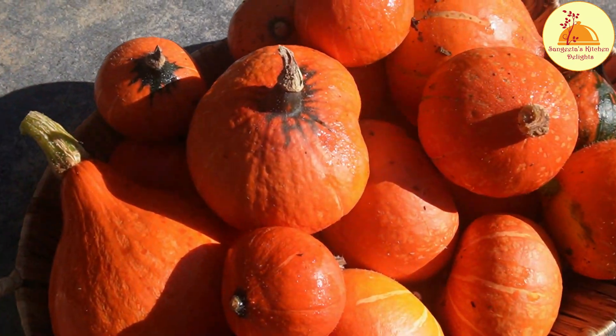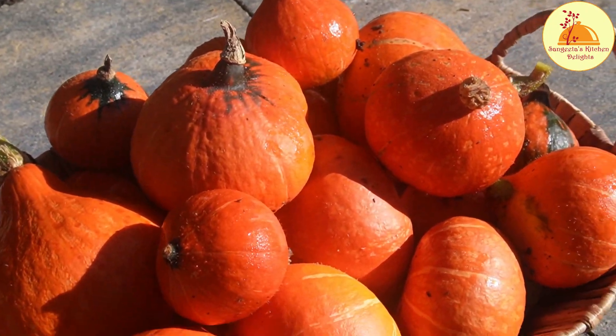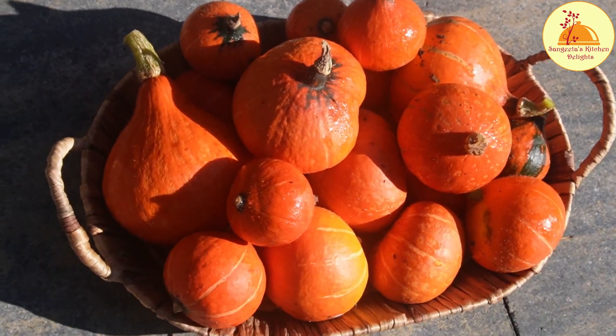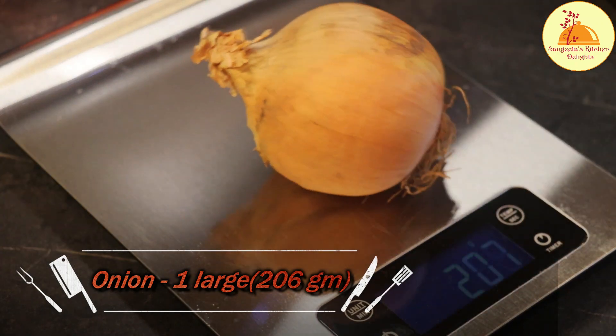Here I have plucked all the pumpkins from my garden. I am not making all these pumpkins into soup — I am just going to use only two pumpkins. So let's get inside and I am going to let you know the exact measurement of the vegetables.